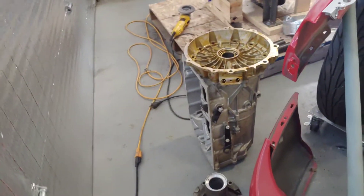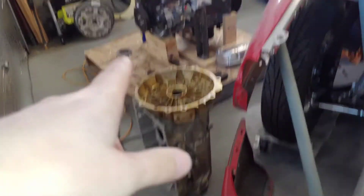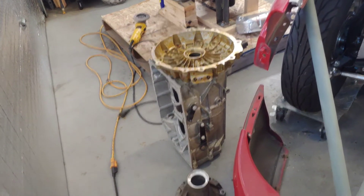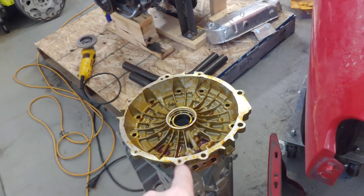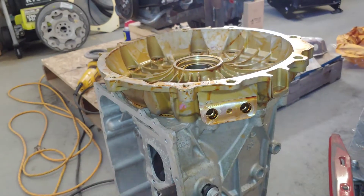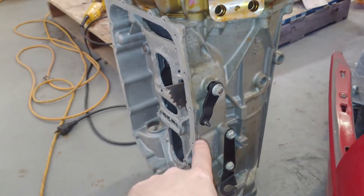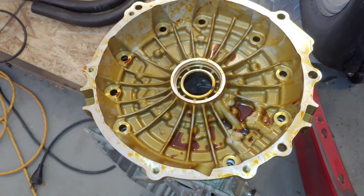So I'm going with an automatic. I didn't want to use the 6L50 that comes behind these motors, so I'm looking at a 6L90 case with a two-wheel-drive tail housing. The front bell housing on these is super weird — it's got oil all over it to keep it from rusting even though it's aluminum — but the case is a 6L90 and this front plate is actually a 6L80.